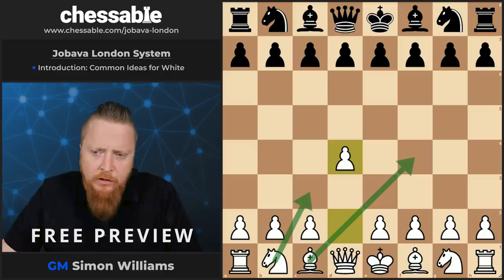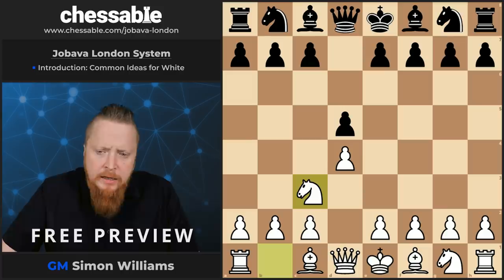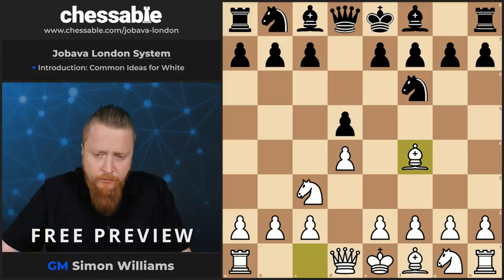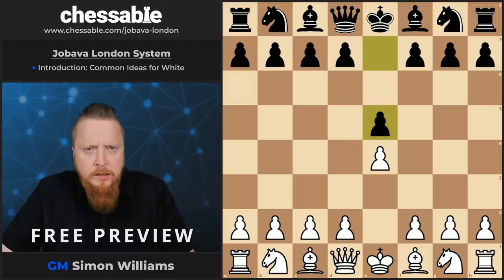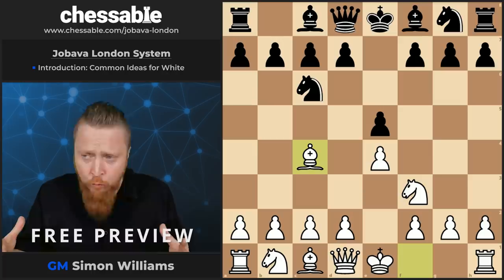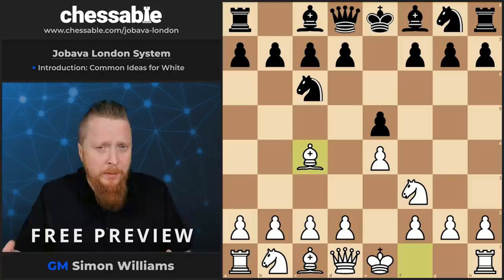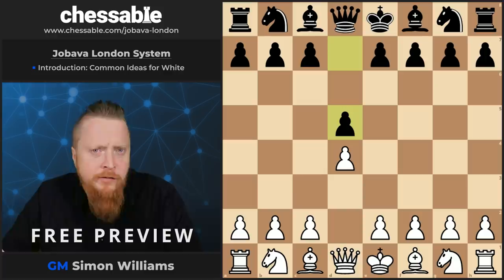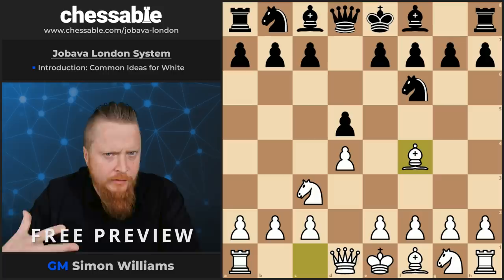If you take the mirror image of this — say Black goes d5, I'm suggesting we go Knight to c3 next, and then Knight to f6, I'm suggesting Bishop to f4 — this is our first stage of development. Now if you take the mirror image of this position: e4, e5, Knight to f3, Knight to c6, Bishop to c4 — we have one of the most heavily researched positions in chess: the Italian, the Giuoco Piano. This has been analyzed 20 or 30 moves deep, and you really have to know what you're doing. But the Jabava system, which is just a mirror image of this, is hardly analyzed at all. Yet it still has some very deadly and nice ideas.